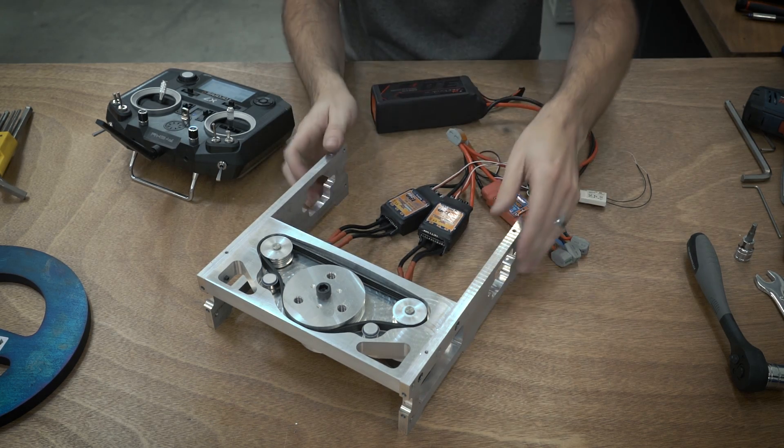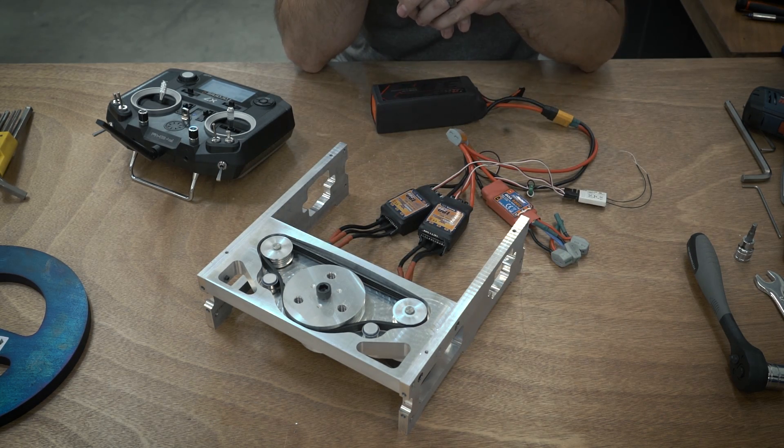So that concludes the assembly for the weapon block. The next step is to assemble the drive pods. Thanks for watching.